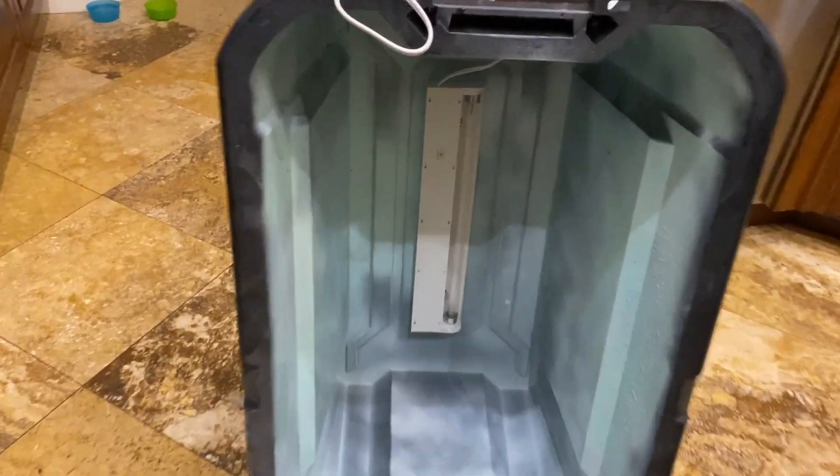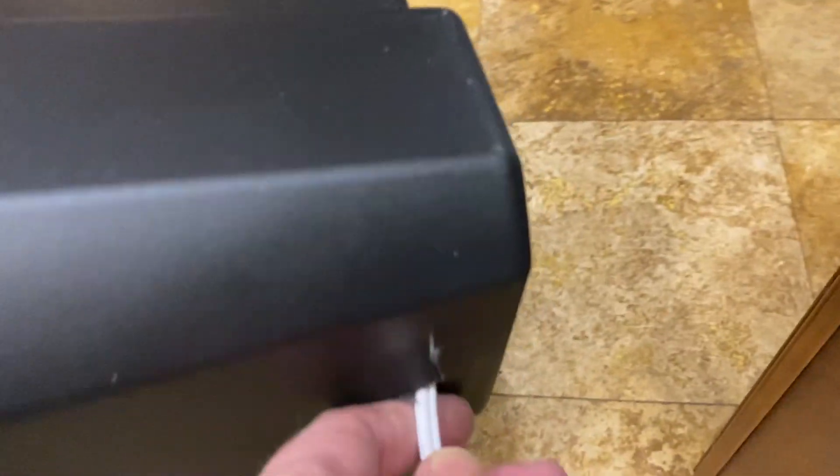Here's another look — I painted the inside a light color to help reflect the UV light. Basically, just take this UV box and place it over the top of whatever you want to decontaminate.